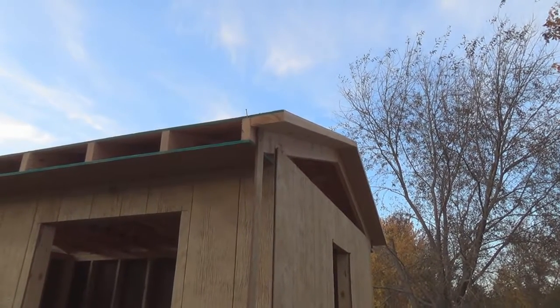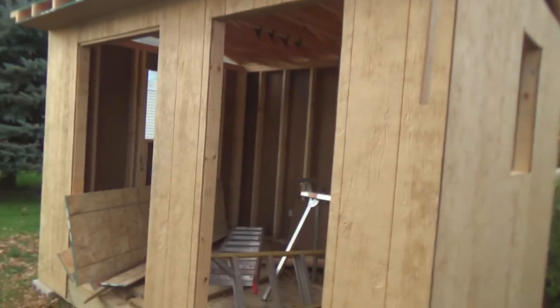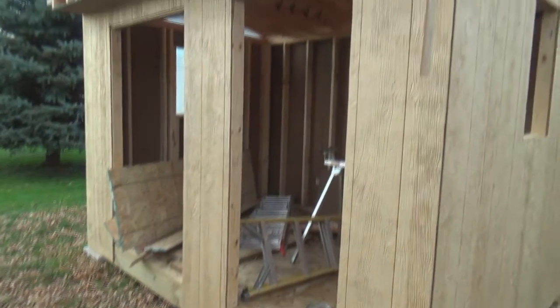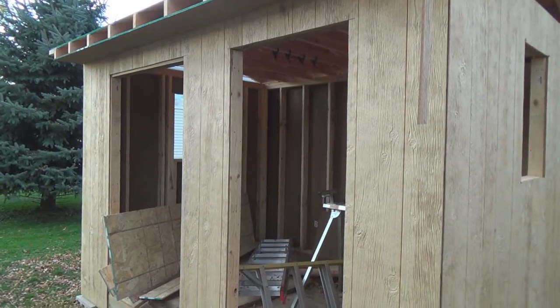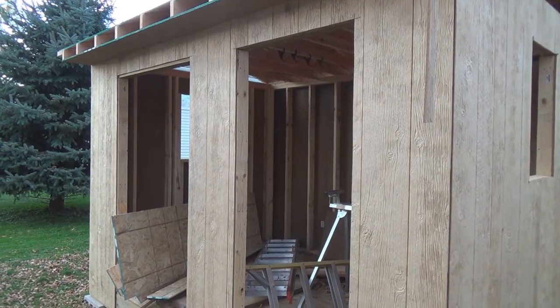Tomorrow I'll start putting on the fascia, rakes, probably the gable ends, and depending on how far along I get, maybe I'll install the window and do my special trim detail. We're not going to use regular siding in the opening around the window — we're going to make it a little bit special.